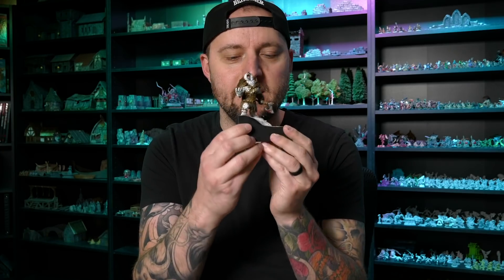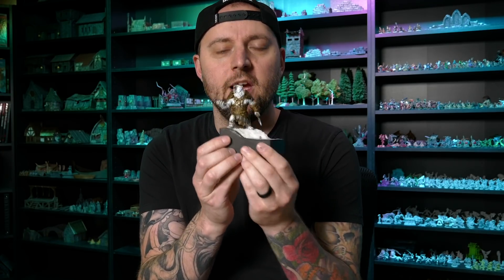This week I built a nice little scenic diorama model thing using a really nice model from Archvillain Games. And right as I was starting to build this thing, I realized that two of my friends, Emil from Squidmar Miniatures and Neil from Real Terrain Hobbies, were also doing build videos with models from the same company in the same week.